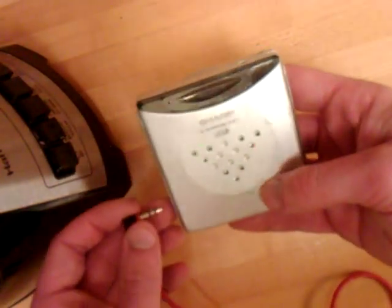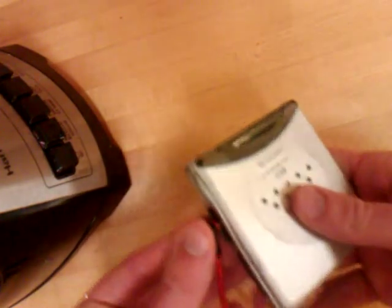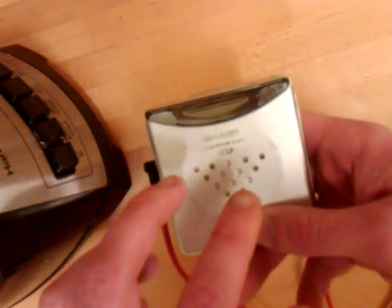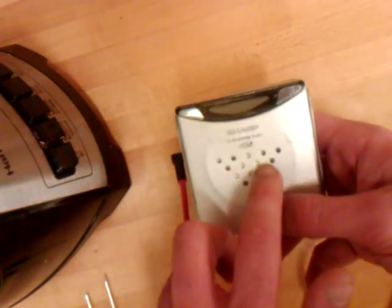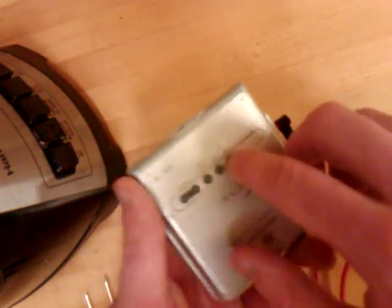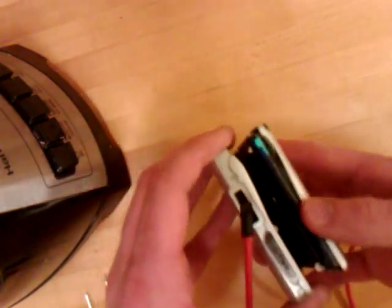When I put it in there, all these lights actually light up. The colors represent the type of format you're recording in — this one represents standard, this represents LP2, and LP4 is on the bottom. When you click play on the back right here... oh crap.